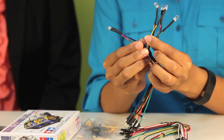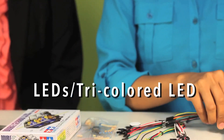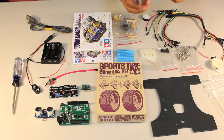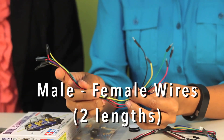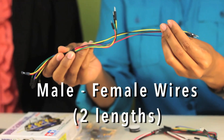You will have four single-colored LEDs and one tri-colored LED. You also have a buzzer, male-male wires, and male-female wires of two different sizes.